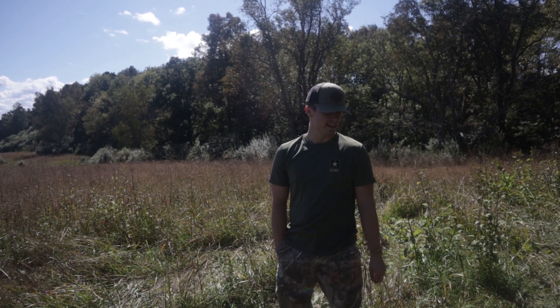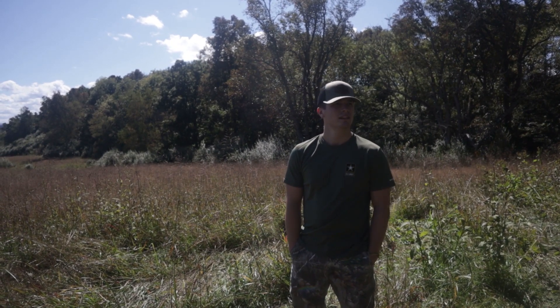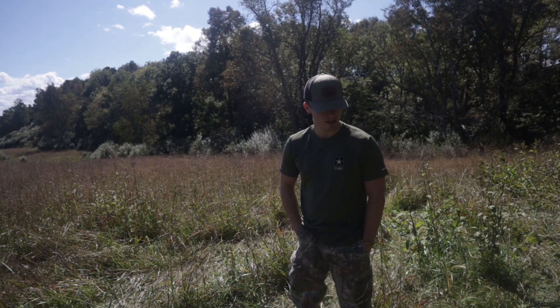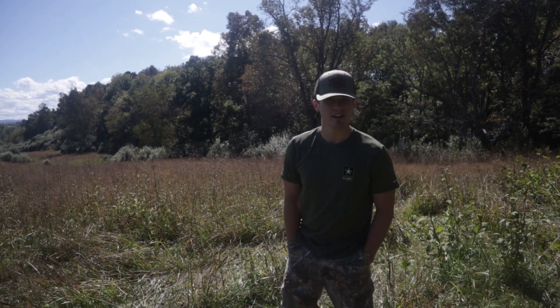Make sure everything's on for deer season. And then I'm going to try shooting the ATN at 300 yards and see how that does daytime. We might use the Grendel during rifle season. But we're just going to shoot a little bit. I don't think it'll be too in-depth of a video. Let's get right into it.